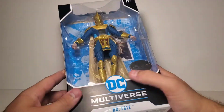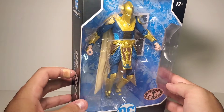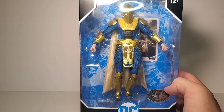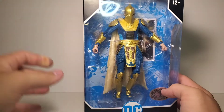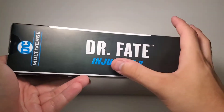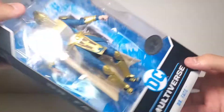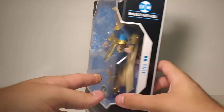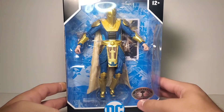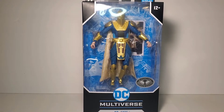Taking a look at the box, it's very much just your standard DC Multiverse box. You do get the platinum logo. My buddy actually found this at a GameStop for me, which is awesome — I didn't know GameStop was getting these so soon, let alone getting the chase one. You can see Dr. Fate Injustice 2 on the box, and here's the barcode if you guys need it — it's the same as the common one, so good luck with that.